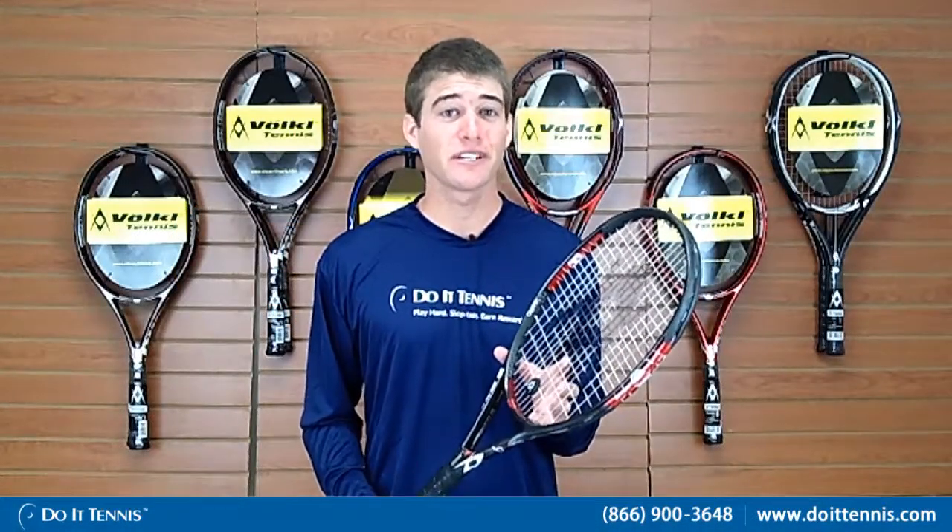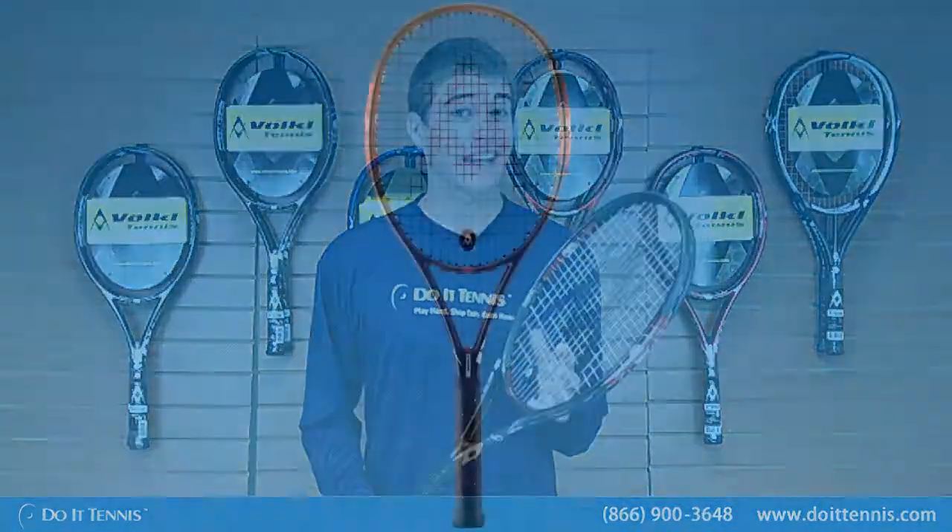Hi, this is Kyle with Do It Tennis. Today we are testing the Volkl Organics 4 Racket.